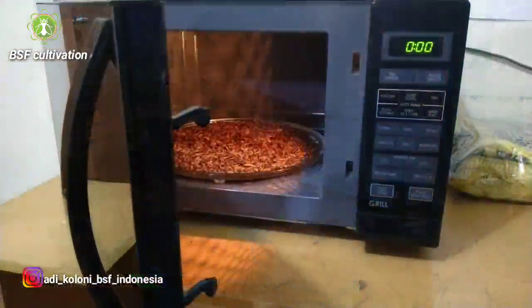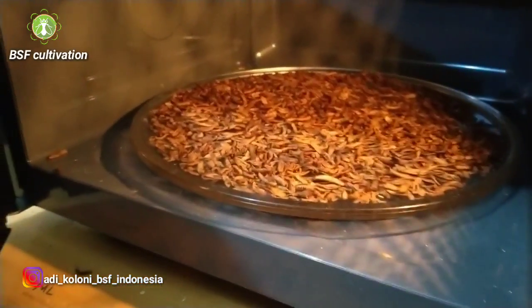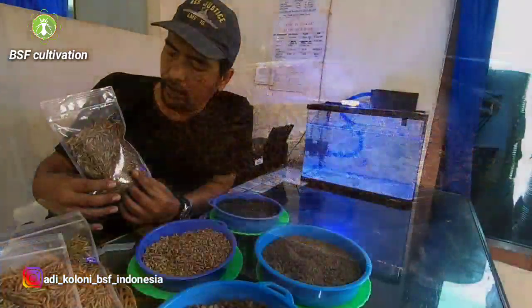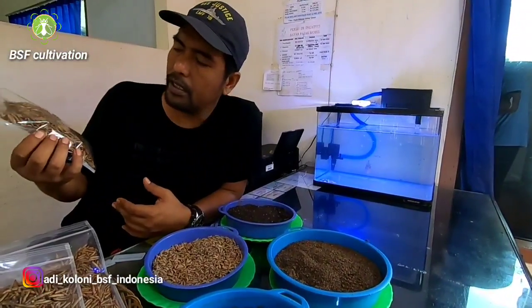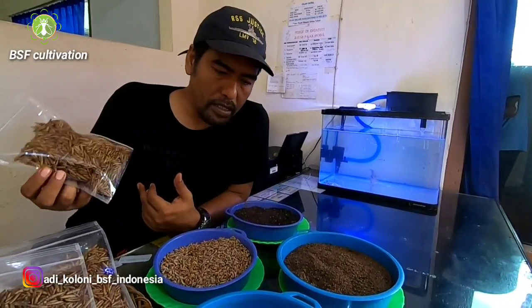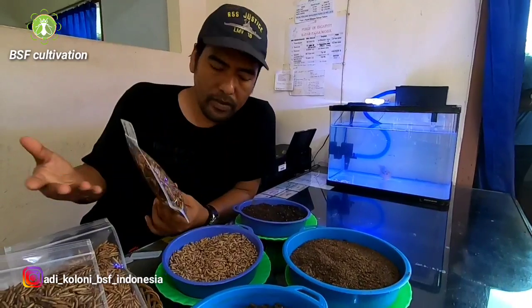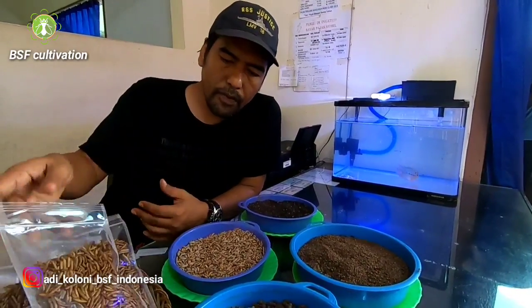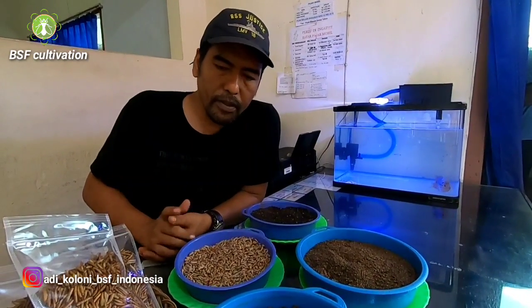You can use a microwave or drying machine and then process into dry form like this. Usually predator fish like maggot in the dry larvae form. If you are heading into commercial scale Black Soldier Fly cultivation, maybe you get some ideas from this video about which product you will get from your farm.